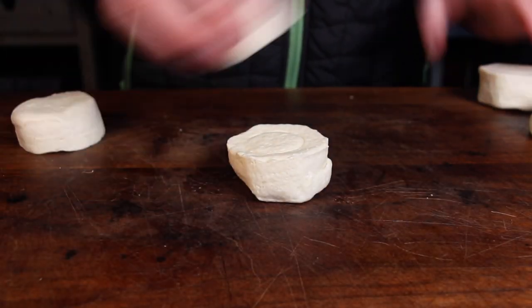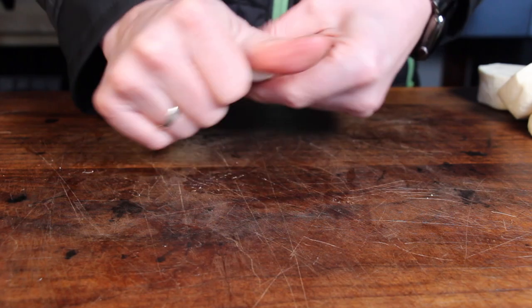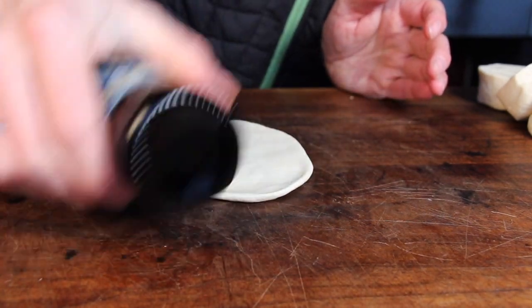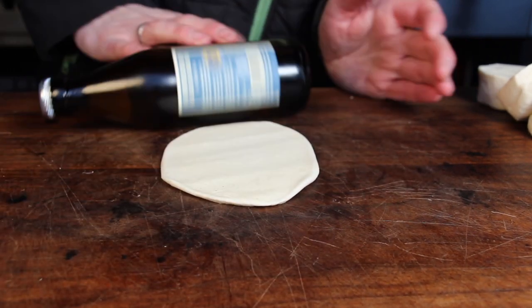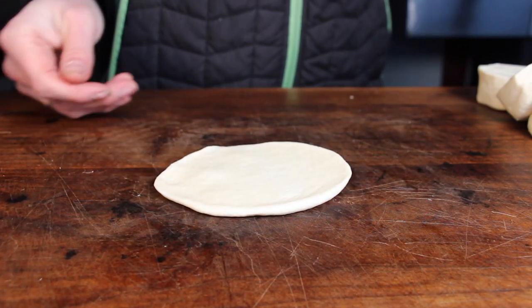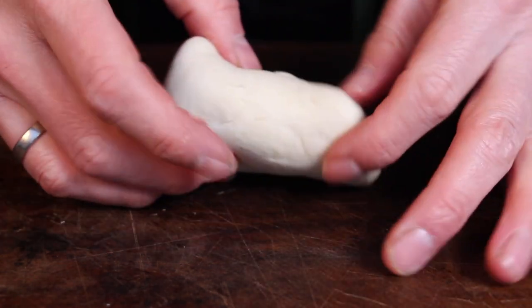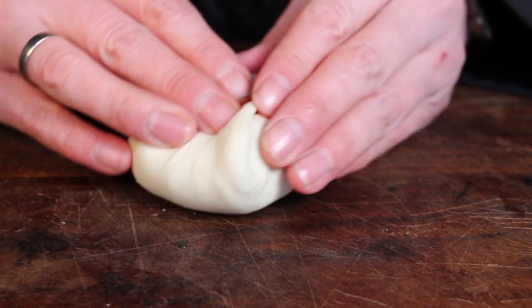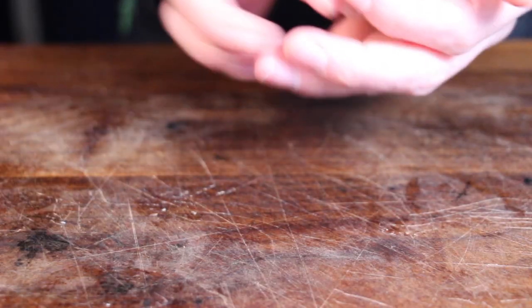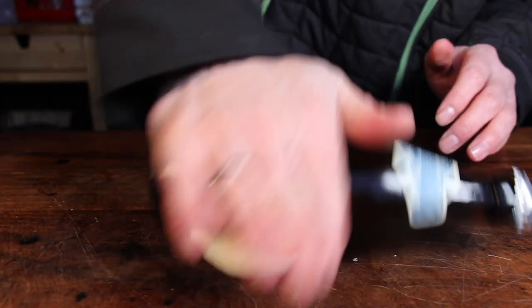I had some leftover ground beef, which leads to my suggestion of making between 16 and 20 of these burger bombs with that amount of meat. All you have to do is flatten the dough, then roll it — I'm using a bottle of beer here, just make it flat enough. Then add ground beef; this is approximately a golf ball size. You need to try how much ground beef will fit into one Sunday roll.